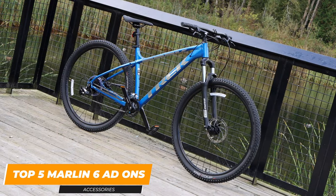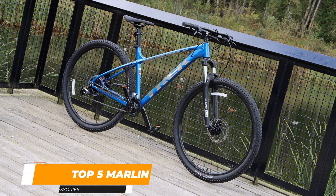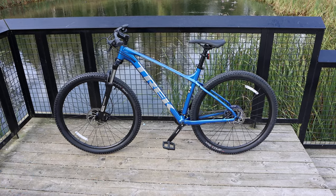In the description box below I have linked five accessory add-ons that I highly recommend you get for your Marlin 6. Thank you for watching this video — make sure you hit that subscribe button. There'll be more Trek Marlin videos coming very soon.